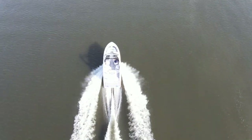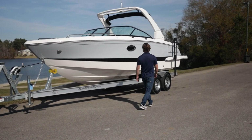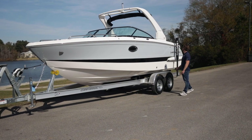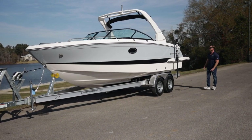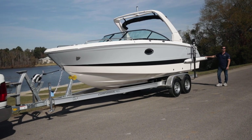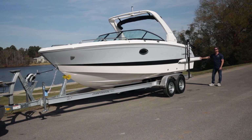The Chaparral 267 SSX has a length overall of 26 feet 5 inches, a beam of 8.5 feet, a dry weight of 4,900 pounds. It's yacht rated, and it has seating for 14 adults as far as seat space goes. Powered by a Volvo Penta 6.2 liter, 300 horsepower, dual prop outdrive, and has a 65-gallon fuel tank.